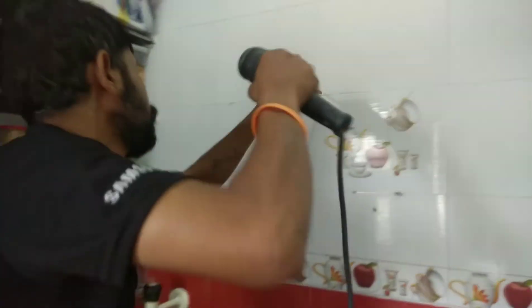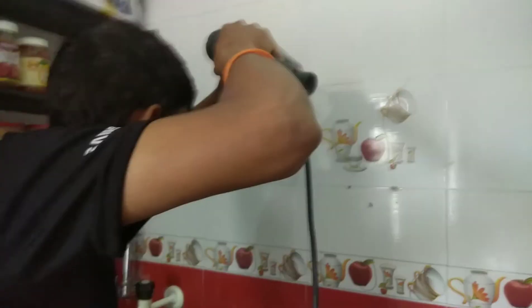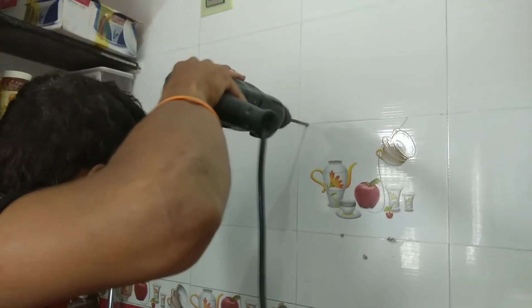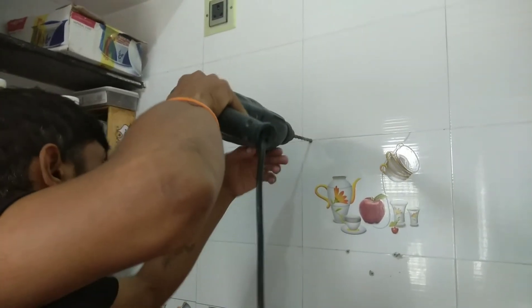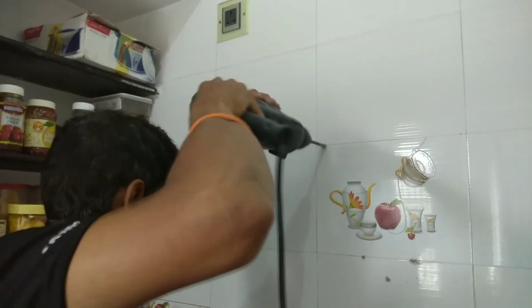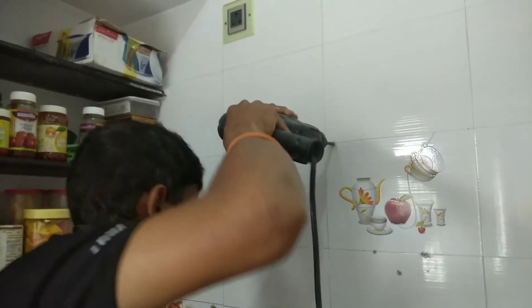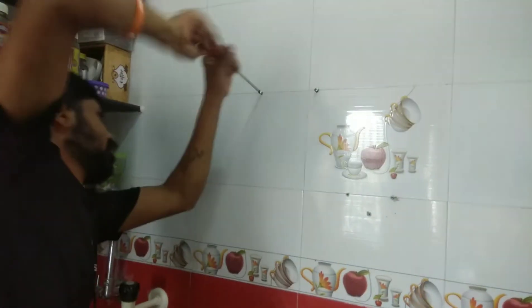You can check the specifications and the installation details there. If you are a company or have a service provider, check your tap water type before choosing any water purifier — they can suggest the right product.